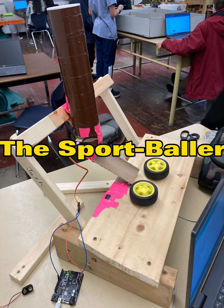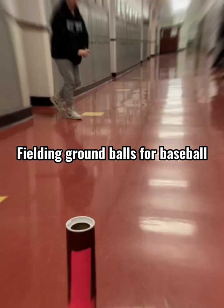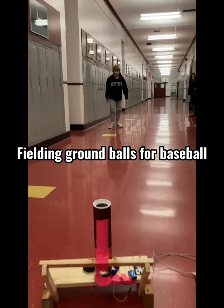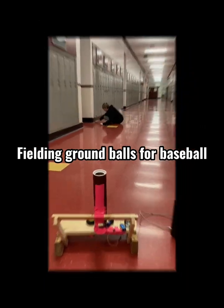Our project is called the Sport Baller. It is a machine that's able to launch out ping pong balls automatically for multi-sport use. The main goal was to be able to create a device that can help you practice your favorite sport without having somebody else to help you.